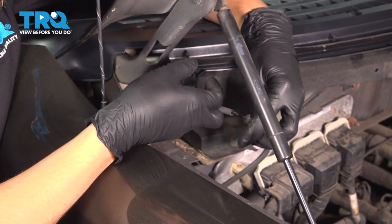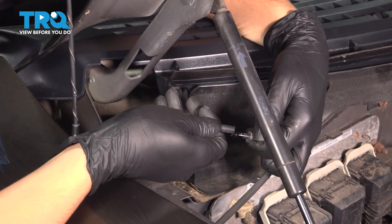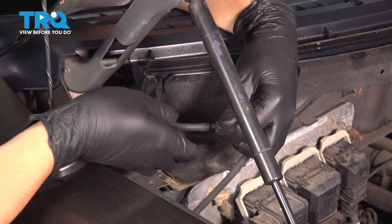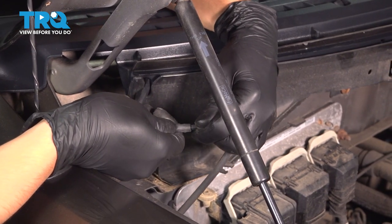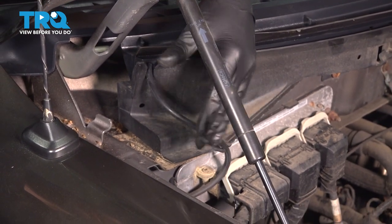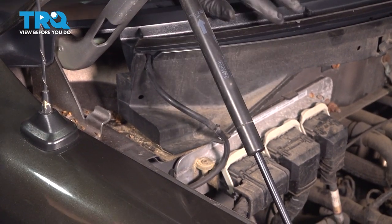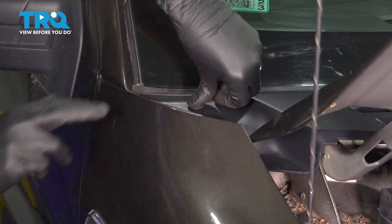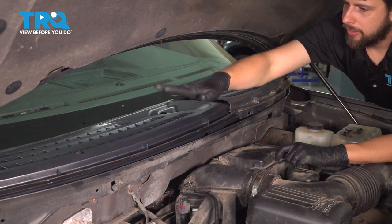Now let's go ahead and connect the washer hose to the rest of it. Make sure that's pressed on — be very gentle with this fitting also. These do break; they are plastic and they're very small. Once that's connected, secure the hose here so it doesn't dangle around and get pinched or caught anywhere. Press this down and install the push clip. Tap this other end down.